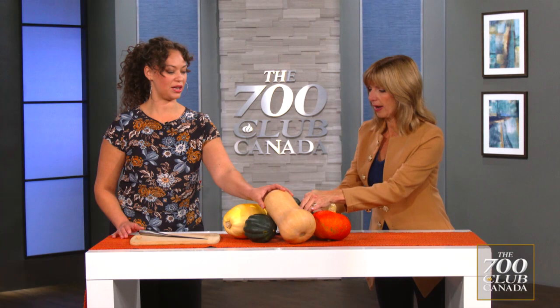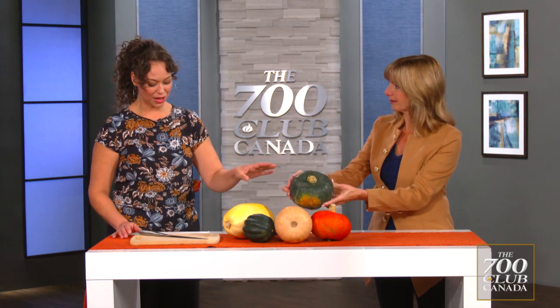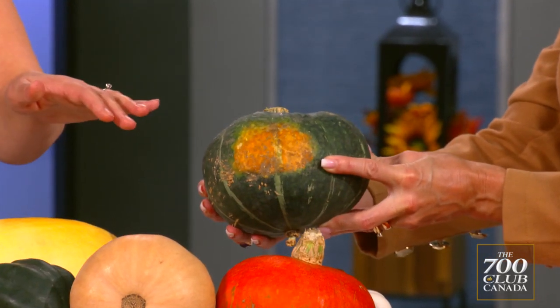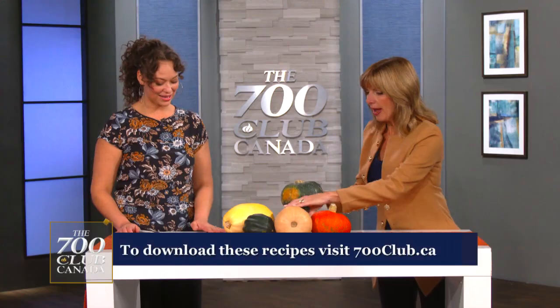One more I wanted to talk about is the buttercup squash. Very intimidating, but a lot of great flavor in that one. It's sweet and creamy, similar to the butternut squash. So this is a great mashed alternative, and that's the recipe I wanted to share with you today.